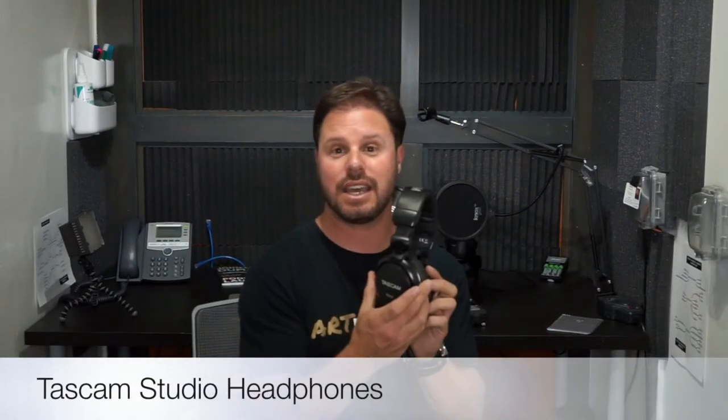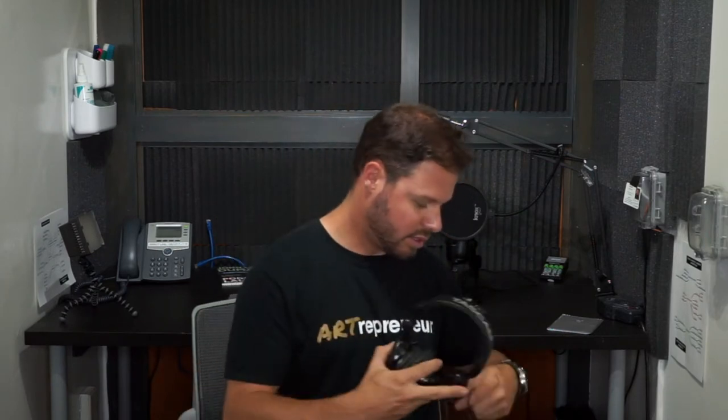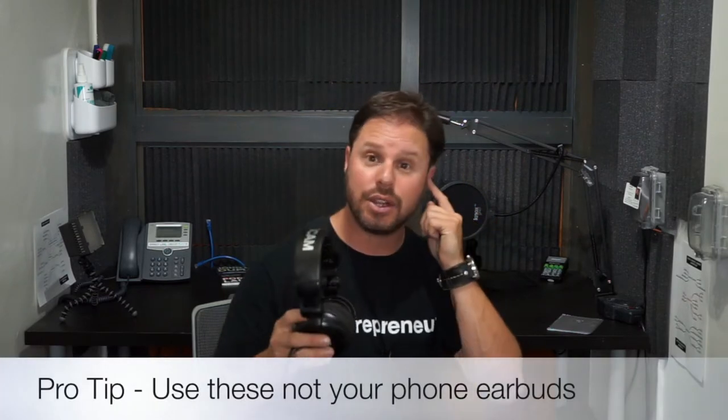The first piece of equipment we have is trusty headphones. These are Tascam headphones — they're good, not amazing, but they will close out a lot of the sound. When you're doing audio recordings you really want to make sure your sound is good and you're listening to what you're recording. This is a standard headphone jack and we have an accessory if you want to connect to a bigger speaker. I encourage you to use these instead of your little earbuds.